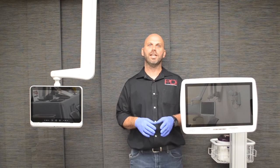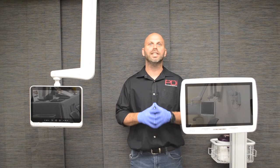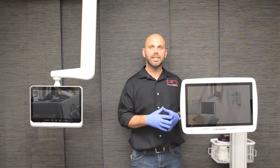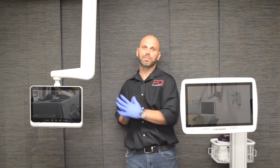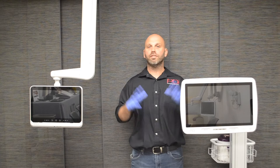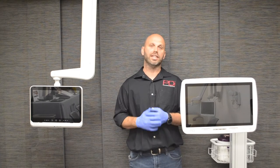Hi, I'm Kevin with PDI. I'm here to show you a quick tutorial on PDI's recommended cleaning procedures on all of our products. Today we have a MedTab 19 and we have a MedTab 16. PDI recommends two ways to clean our products, and all of our products have been designed to be hassle-free, easy, and convenient to clean.